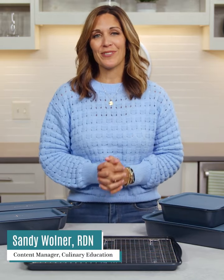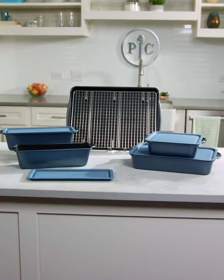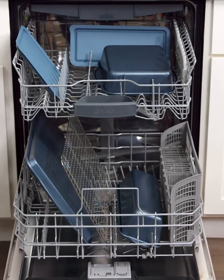Non-stick bakeware is an essential in every kitchen. It's a reliable sidekick you can't live without. Our Brilliance non-stick bakeware looks great, bakes great, and is easy to clean.